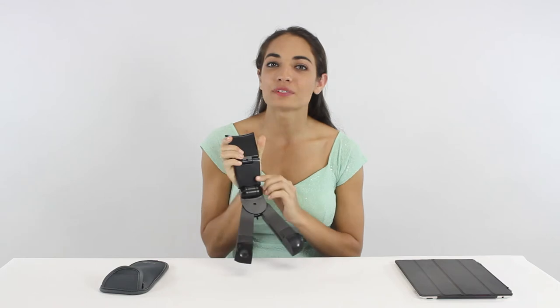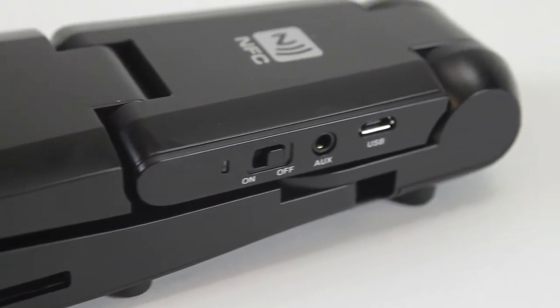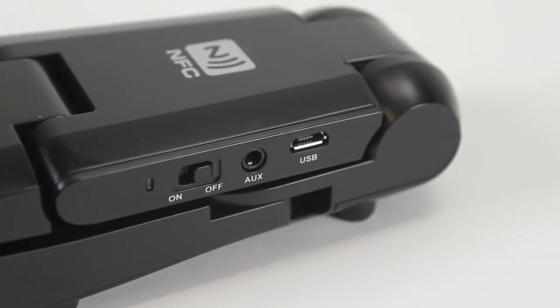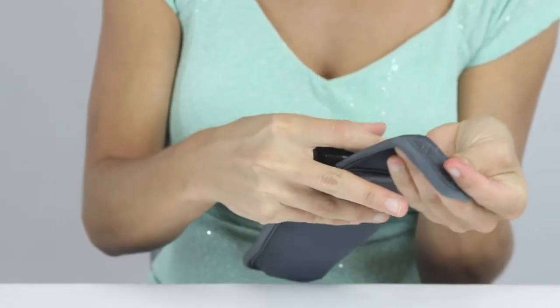It's fully adjustable for comfortable viewing angles. The battery lasts up to eight hours and it's rechargeable using a standard USB cable. The compact fold-up design and carry pouch make it very convenient to use on the go. You can easily store it in your purse, briefcase, or laptop bag.